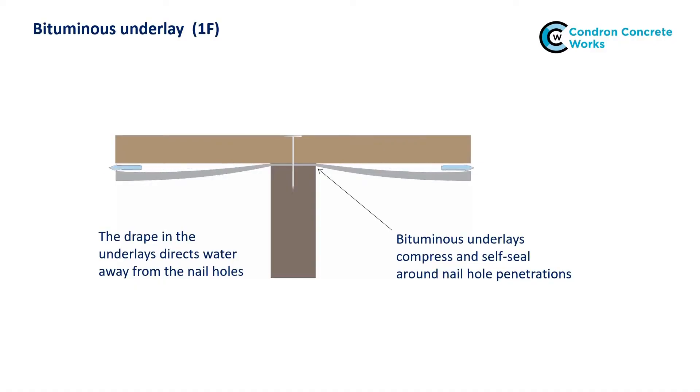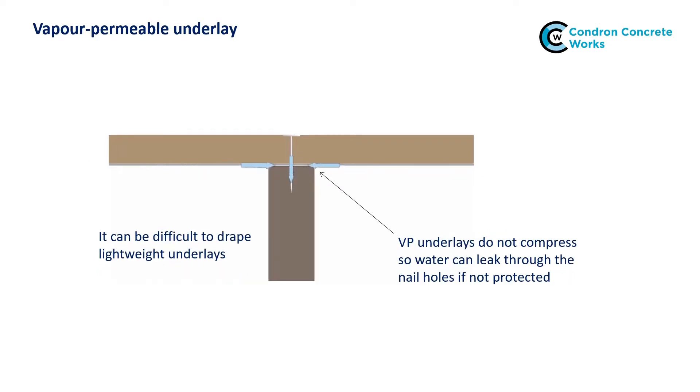The old bituminous underlays were compressed by the tile battens and sealed around the nail holes. Being heavy, they tended to drape naturally between the rafters and direct water away from the nail holes. Modern polymer-based underlays are great for helping the roof breathe, but they don't compress and seal around the nail holes and are more difficult to drape. So they can trap water behind the battens, which then can find its way through the nail holes into the roof structure.